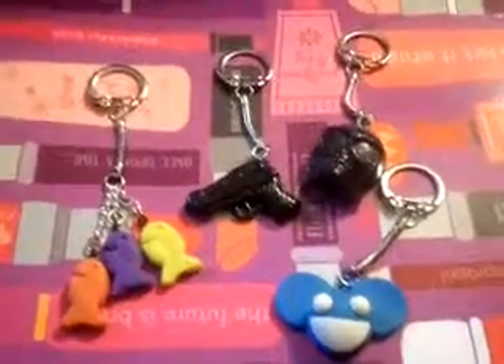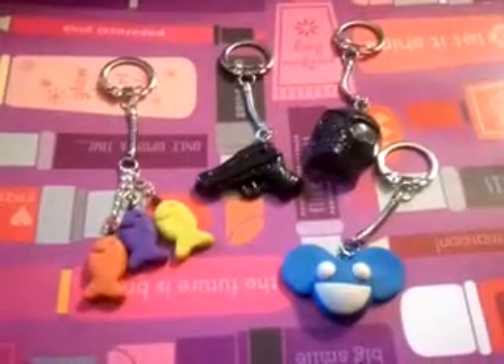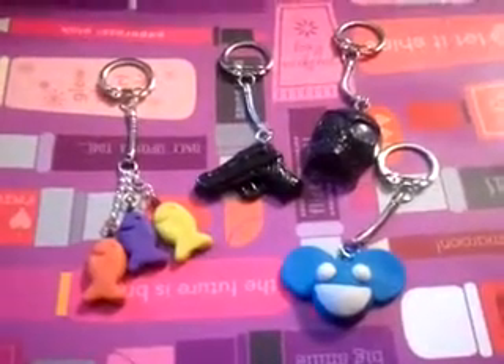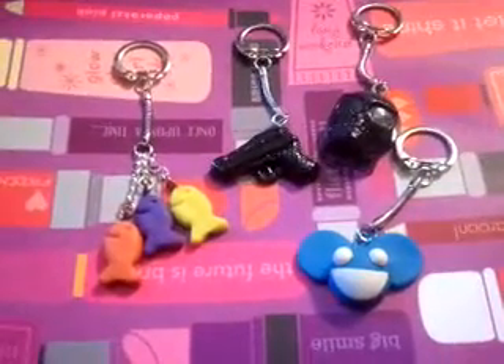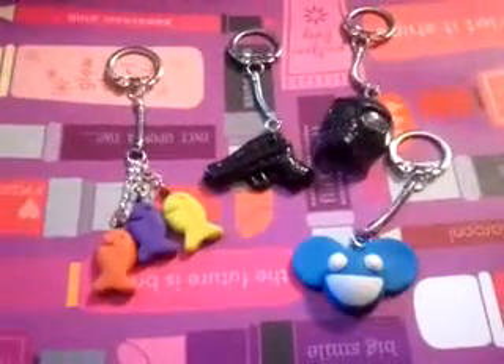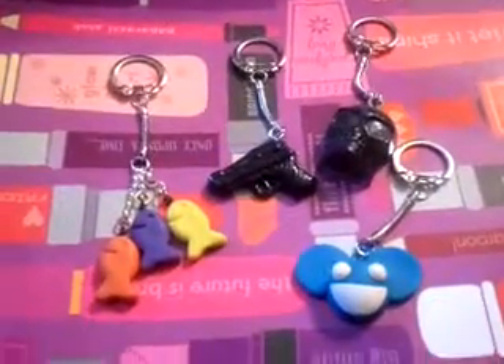Crafty Zombie Mommy here, and I'm here to show you some keychains that I have made. I usually make charms, but they're usually girly, so I thought I would make some that were for boys, or for men I should say.